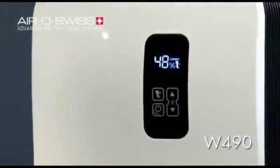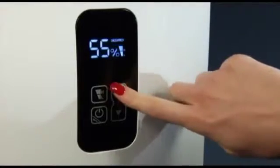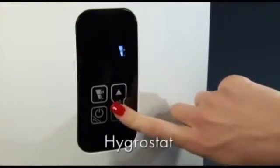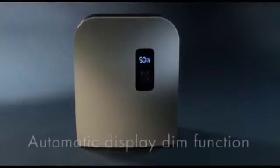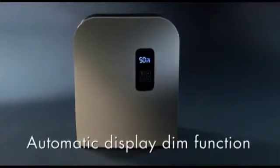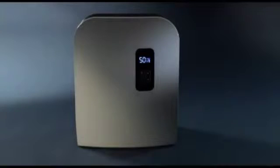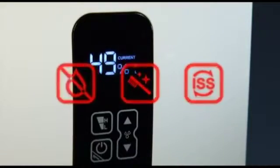The air washer AeroSwiss W490 provides humidification and purification of the air in the room and is especially distinguished by the following functions: digital display with touch panel, integrated hygrostat, cleaning mode, automatic dim function, and maintenance reminders for water tank empty, cleaning, and ionic silver stick.